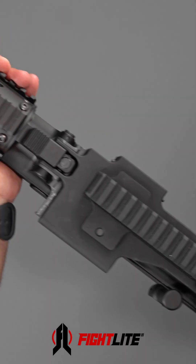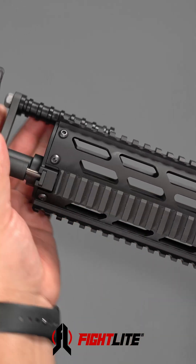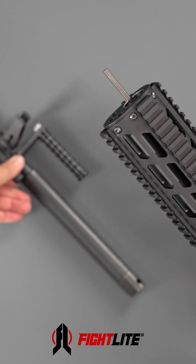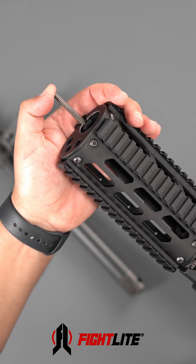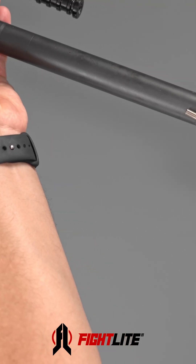Once the bolt is locked to the rear, you can press on the barrel release button while pulling forward on the barrel. Now once you remove the barrel assembly, it's very important to realize that the op-rod is under very heavy spring force. So keep your face and body away from the forward end of the op-rod during this procedure.